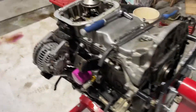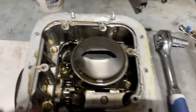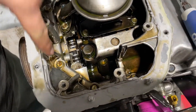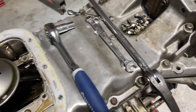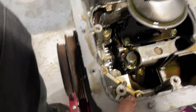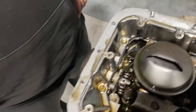Alright, we got the bottom pan and the splash guard off. It doesn't look too bad in there — you do have to take that off to get to the lower pan, or technically the upper pan. Pans on pans on pans — got all that stuff to take off, all those bolts, so that's what we're gonna do.